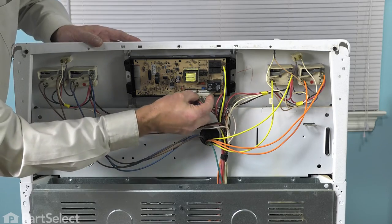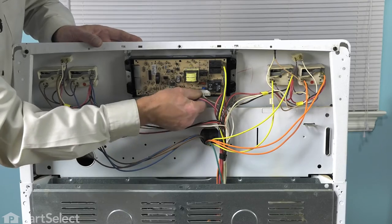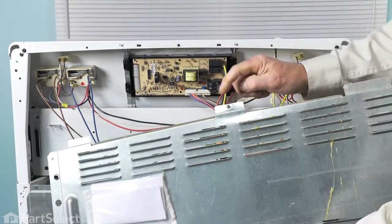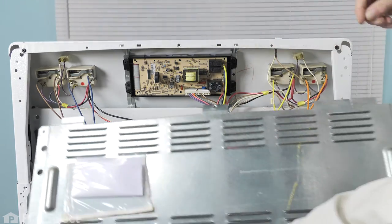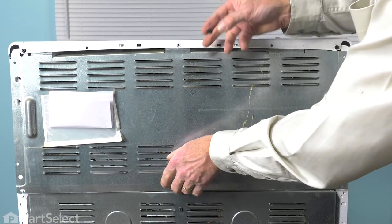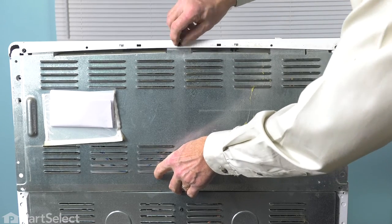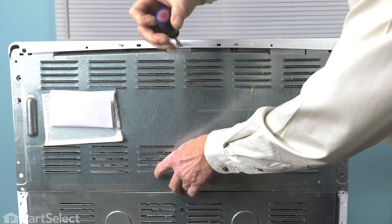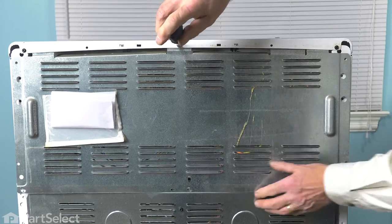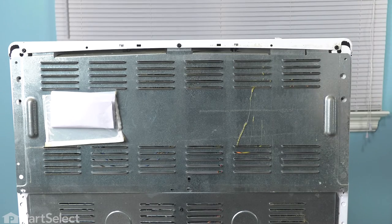Next, we'll reattach the large wire harness connector. Make sure it's on nice and firm, and then we can put the back panel on. When installing the back panel, we need to make sure that we have these tabs across the top and underneath the lip of the console. We'll just line up that center screw and tighten that enough to hold the panel in place, then put the remainder of the screws in.